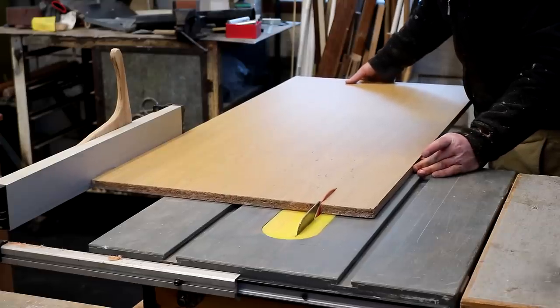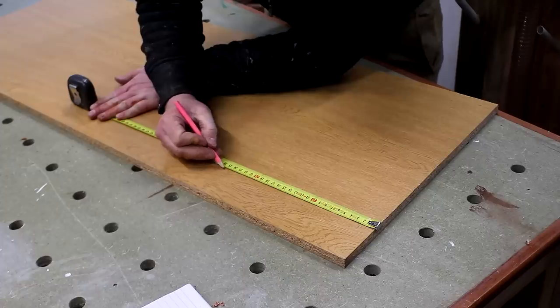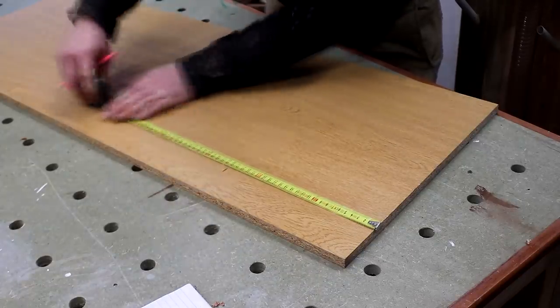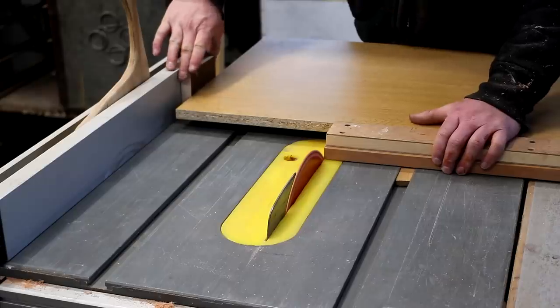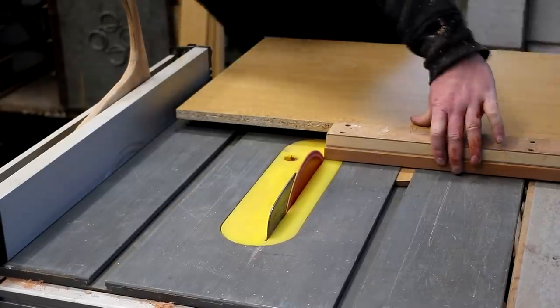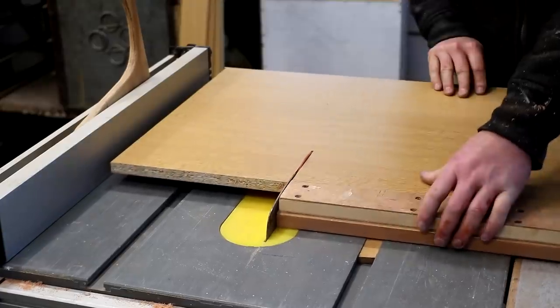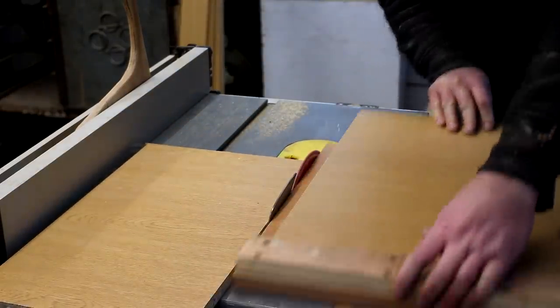First I started ripping the panels to width at the table saw, then I marked up all of the cuts for length based on the dimensions from my drawing. To do this I'm using my panel cutting sled which I made in a previous video. Using this in conjunction with a stop block against the fence, and then removing that stop block before each cut, allows me to cut consistent lengths in a safe way.